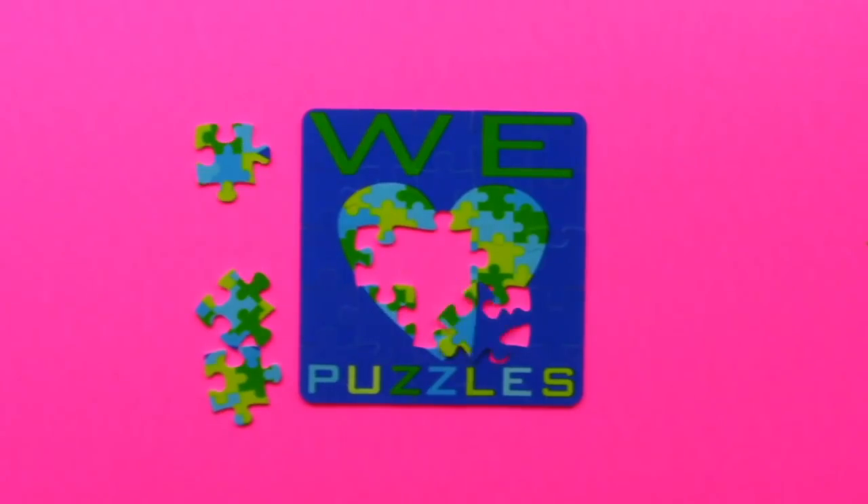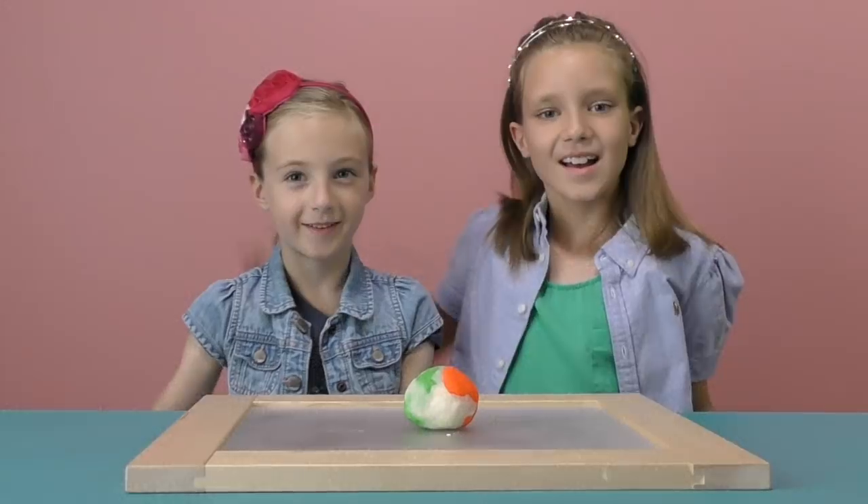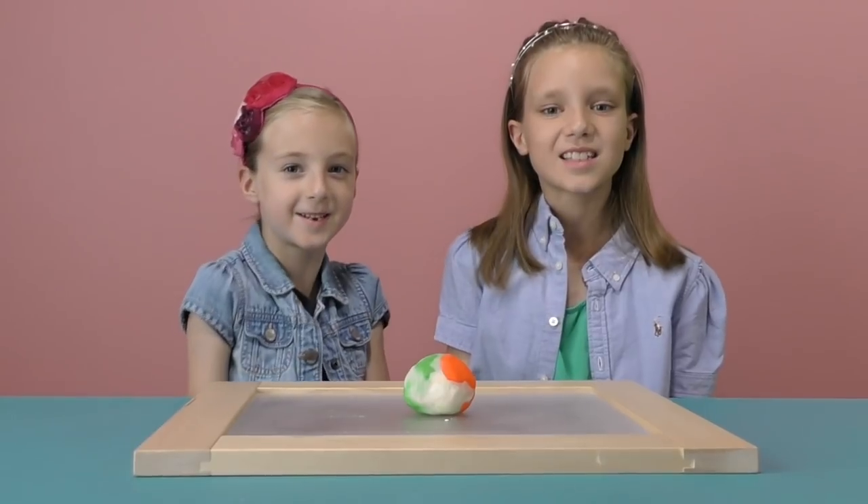We love puzzles! Hi, I'm Gabrielle. And I'm Elise. And this messed up Play-Doh Ball is going to turn into... The Flag of India! Let's get started!